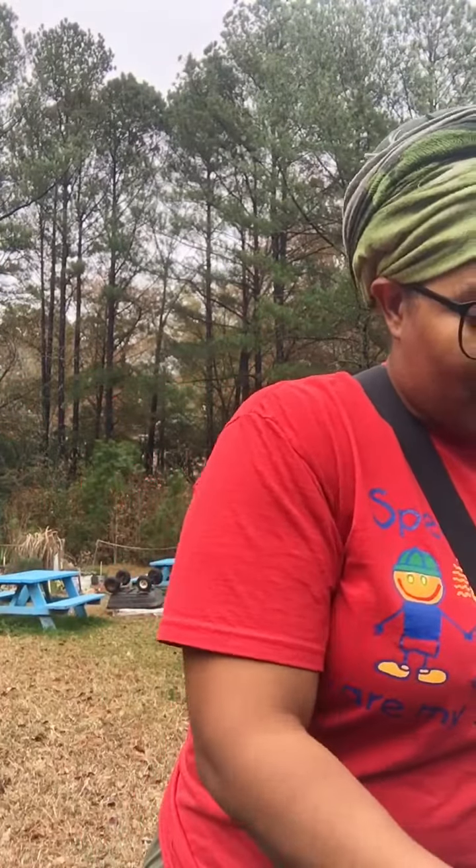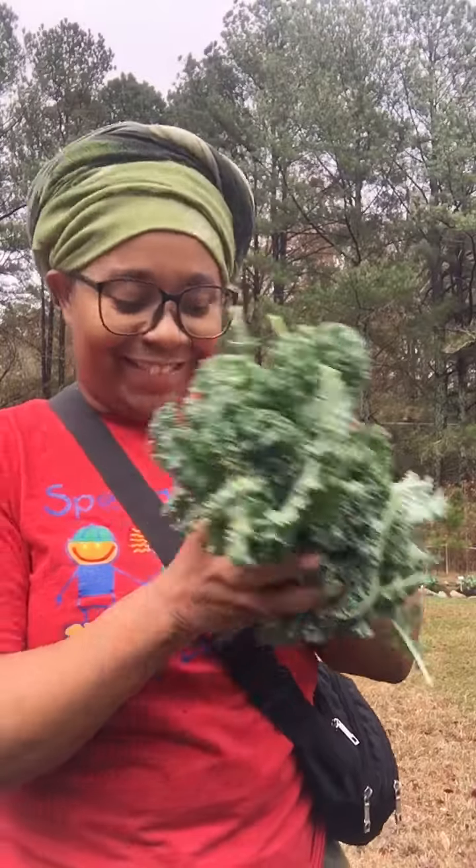And then my curly kale, which is a plant from last year that just kind of survived and started growing back. And this is my curly kale. So this year has been really, really good.